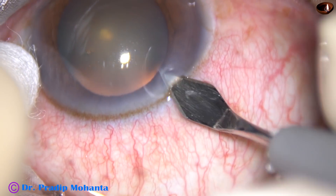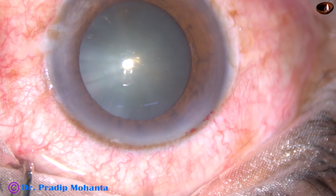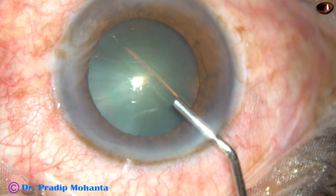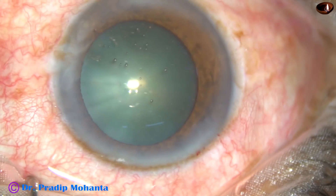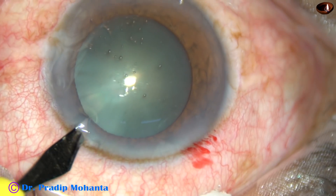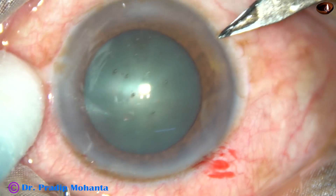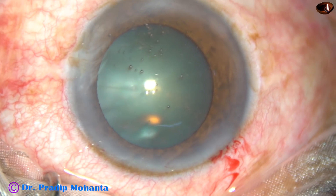This is the main incision on the posterior aspect of the limbus. You can see oozing of blood from the lips of the main incision. This is 2% SPMC filling the anterior chamber. Now two side ports are being made — one on the left side of the main incision, about 2.5 clock hours away, and another on the right side, about 3 clock hours away.